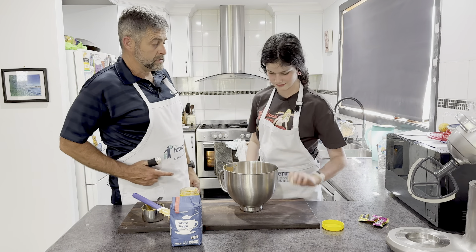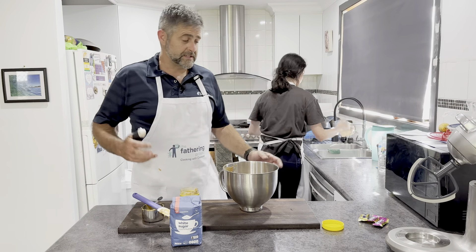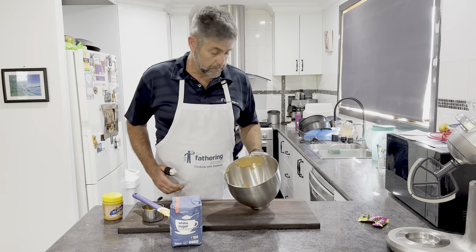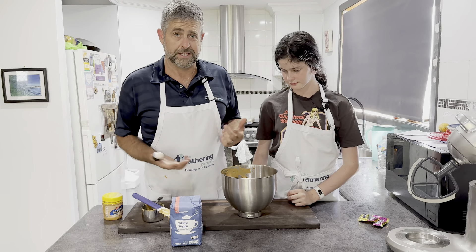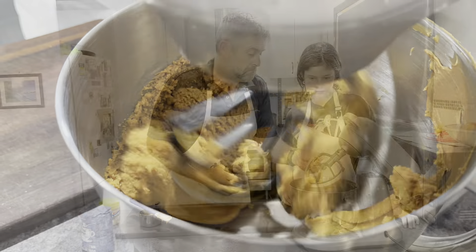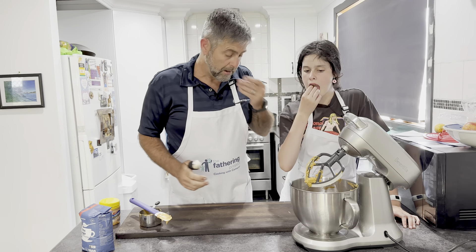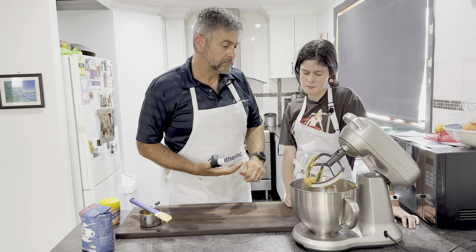Mix it. Now just crack one egg in there, please. Gentle. Right there dads — sounds a bit bizarre, sounds a bit strange. But the reality is sugar, peanut butter and eggs. We're going to put that and mix it together. That's come together. Tastes like a sweet peanut butter.